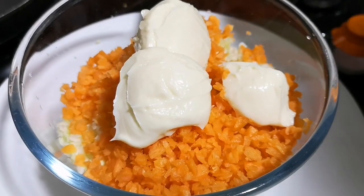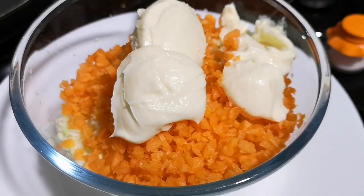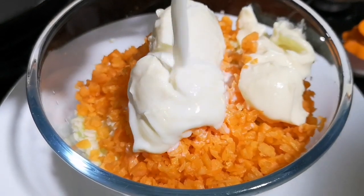You can add more or less mayonnaise according to your preference. Then we are adding four tablespoons of fresh milk.